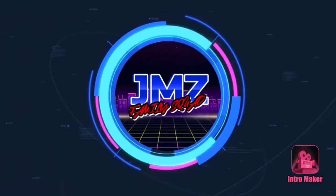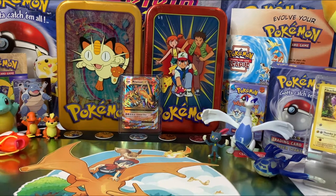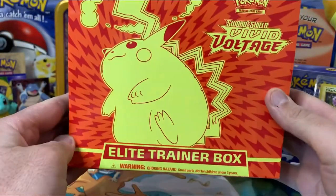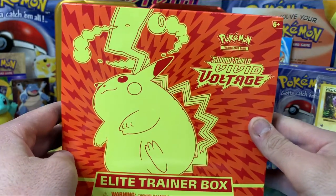JMZ Family Squad! Today on JMZ Family Squad, we are really excited to be opening up a Sword and Shield Vivid Voltage Elite Trainer Box — Part 8! This is part 8 of our Pokemon card openings.